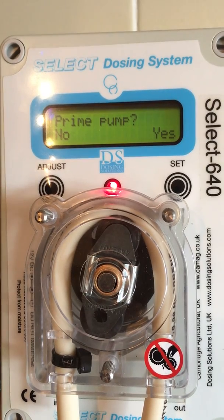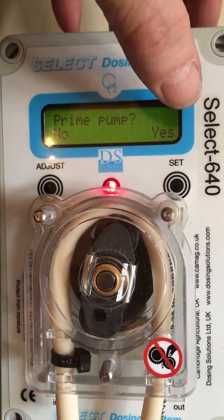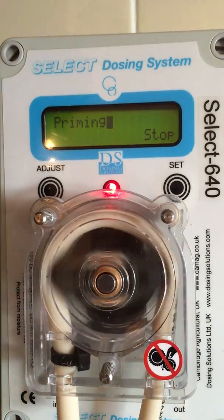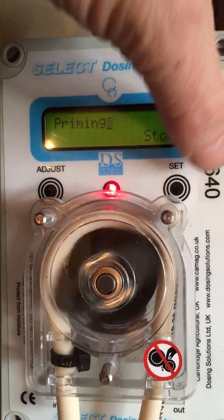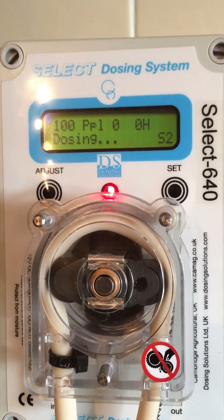Prime pump. In all cases, you will prime the pump by pressing yes, which is set. You should do that for 15 to 20 seconds.